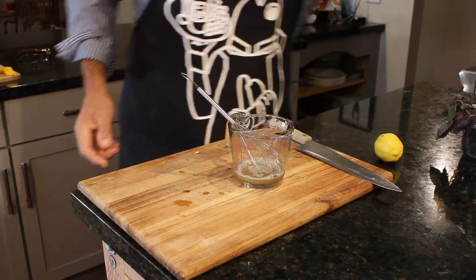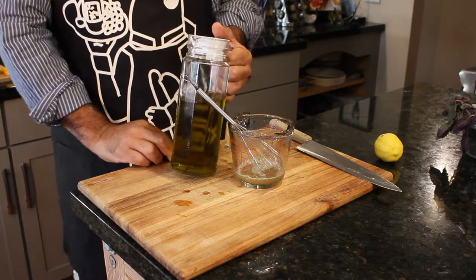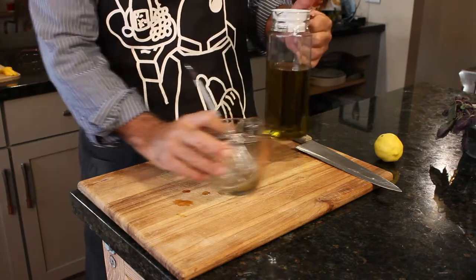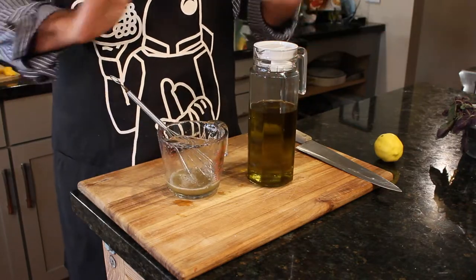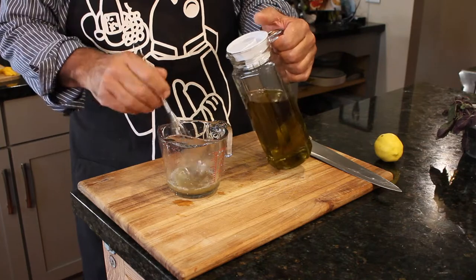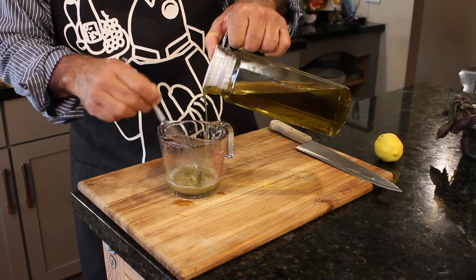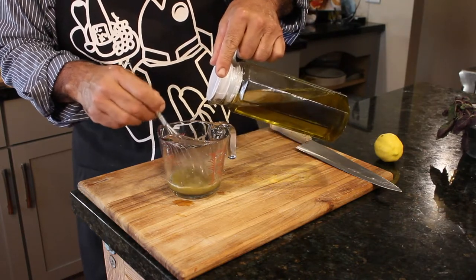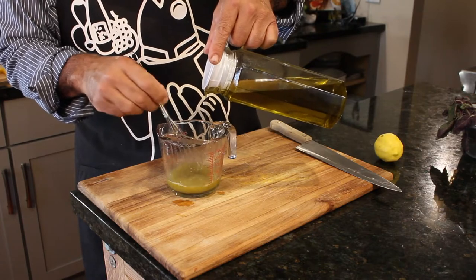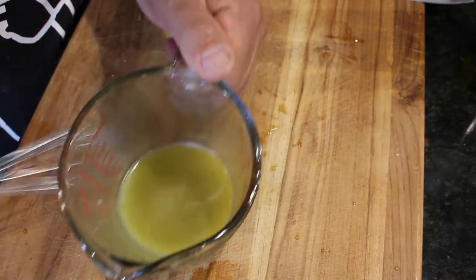Now we need to drizzle in some really good extra virgin olive oil. I always get mine from the Mediterranean market — either Greek or Turkish olive oil. I don't trust the Italians; they dilute their olive oil. You gotta slowly drizzle in the olive oil as you mix — that way you get real emulsification, a true homogeneous mixture. We're going one to one: one part lemon juice, one part olive oil. And there we have it, that's real emulsification. That's plenty of salad dressing.